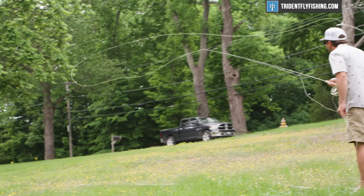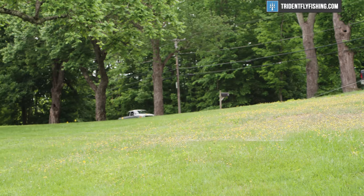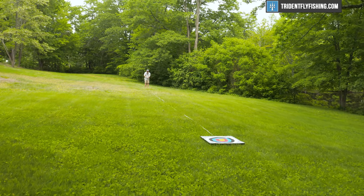Moving back to 60 feet, it's still really, really accurate. I find that the rod is really dialed at the 60-foot distance with this Amplitude Bonefish line — it just does everything you want it to. Plenty of power, you could punch through the wind and get it all done, and of course lots and lots of accuracy. Fantastic for wading and boat bonefish. This is going to be your bread and butter distance in most saltwater scenarios.